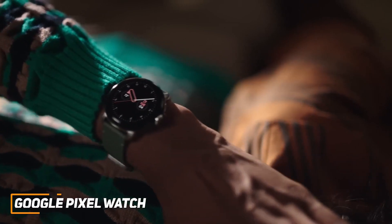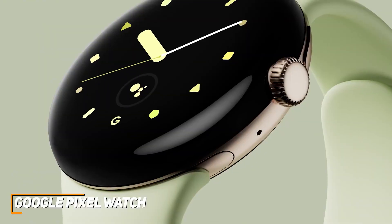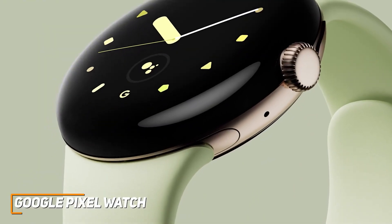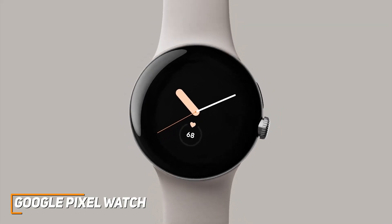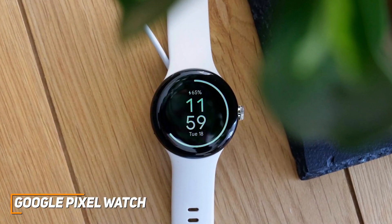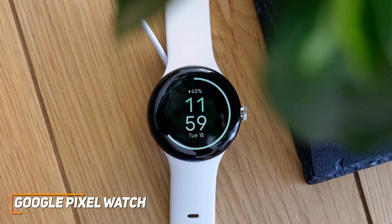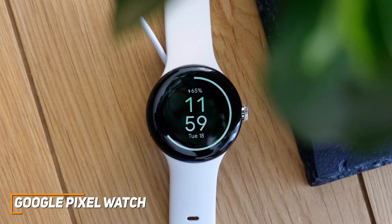The Google Pixel Watch is an elegant and high-performance smartwatch that offers a full-featured operating system to help you stay productive, a stunning and colorful AMOLED screen, and a consistently comfortable on-wrist fit. I've included different types of smartwatches in this video, so if you want something a bit more affordable, more high-end, or anything in between, I'll have that perfect smartwatch later in this video.